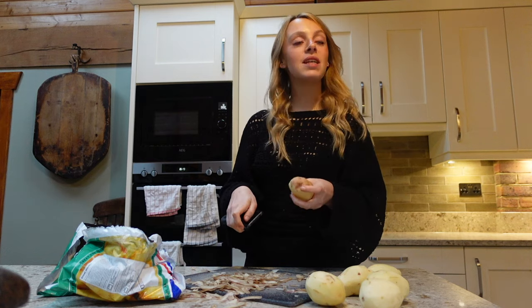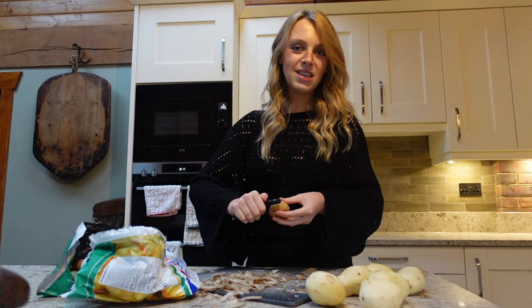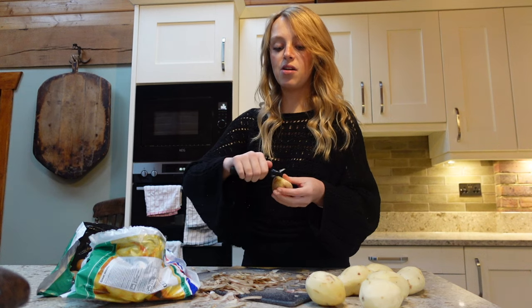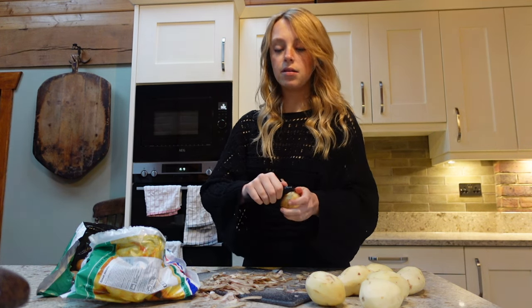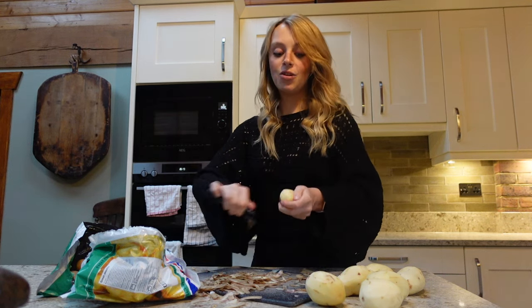It's honestly like biting into a pillow. Gnocchi is just one of those things that's always a good idea. I might prove that wrong tonight because I've never made gnocchi before — not even where the gnocchi itself, the balls, are already made. So not only am I making the sauce, I'm also making the gnocchi itself.